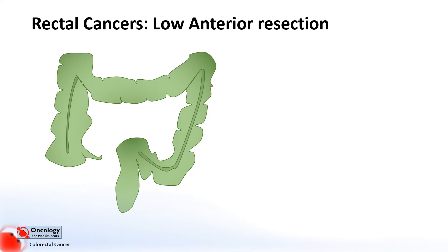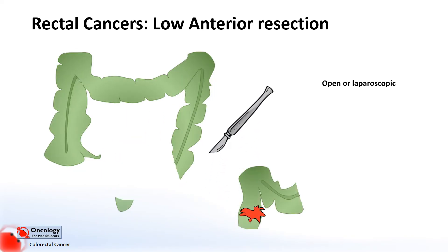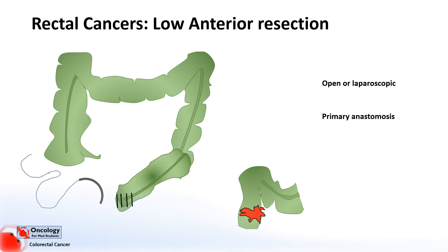With a low anterior resection, you can again use an open or laparoscopic approach. You cut out the lower and upper end of the rectum and part of the sigmoid, and then join these together in a primary anastomosis.